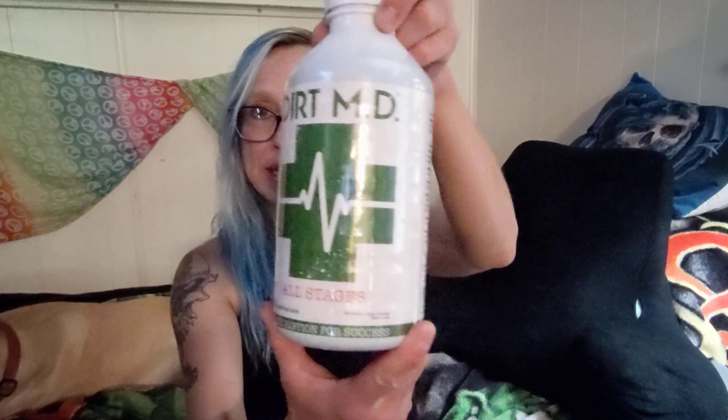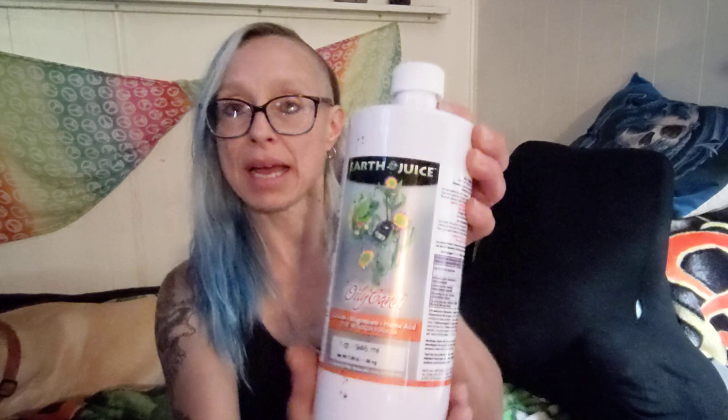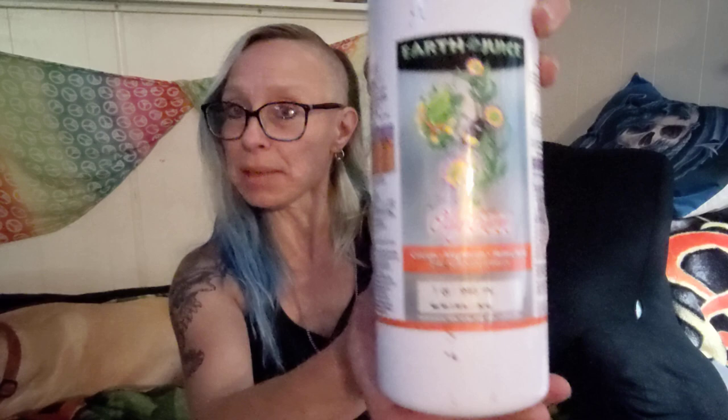Hey everyone, welcome back, it's 420 Shorty, and today I want to talk to you guys about the foliar spray I just started using. It's one that I kind of make myself — I use humic acid, which I just got yesterday at Under the Sun Grow Store over here in Lakeport. That's a new store I haven't done a video of yet. I also throw in a little bit of CalMag.